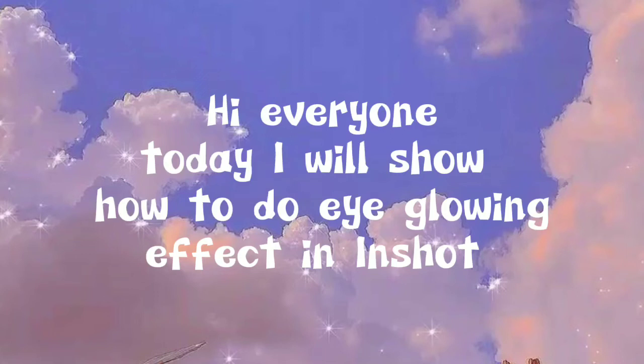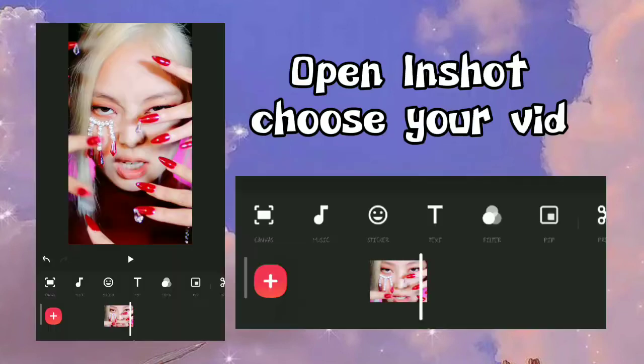Hi everyone, today I will show how to do eye glowing effect in InShot. Open InShot and choose your video.